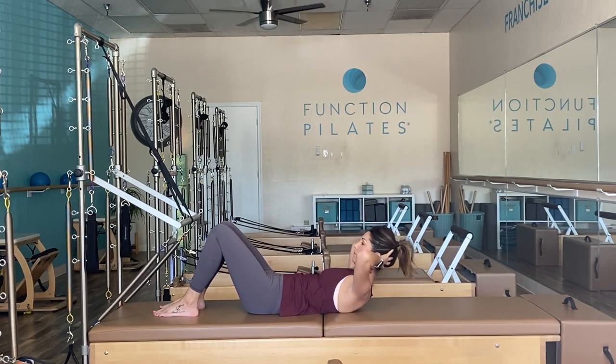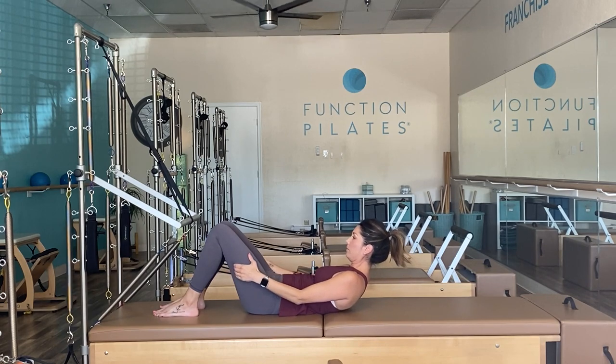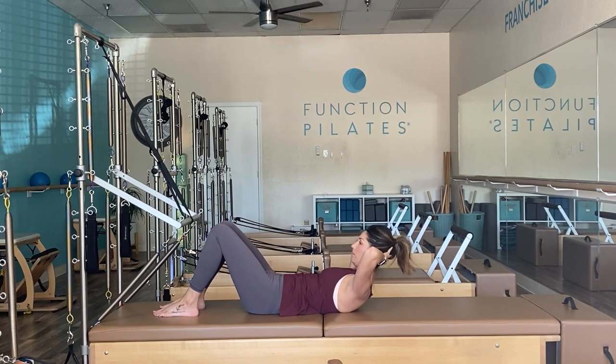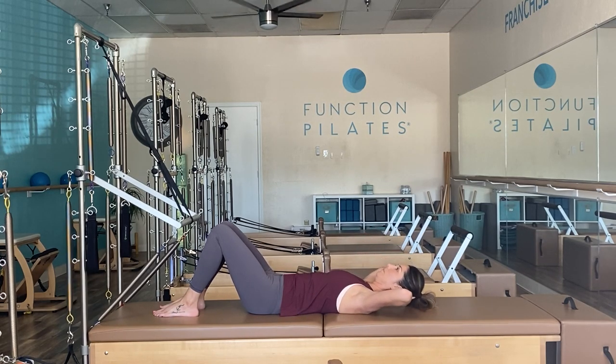Staying connected — hold, curl back up, reach around, lift, interlace those hands. Hold for pulses — little pulses, not bouncing, not using momentum — then take a nice deep exhale as you slowly release down.